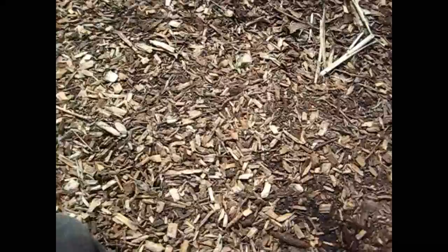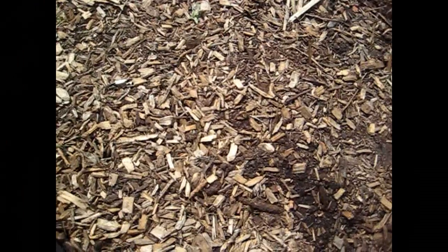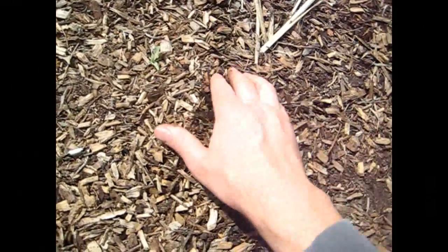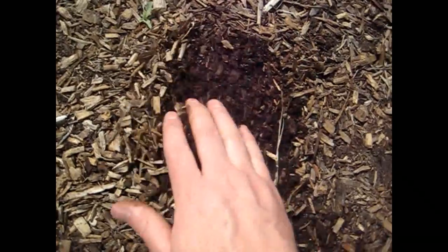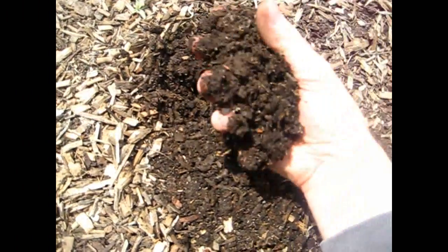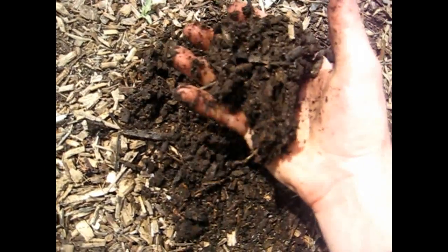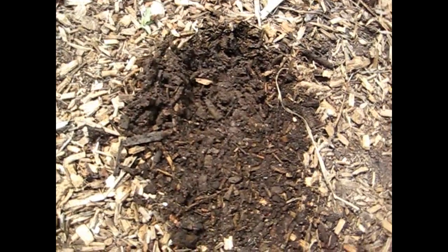Coming over a bit farther, these were the same wood chips but I ran them through a chipper shredder to break them down, since the delivered ones were larger. If you pull back here, you immediately get into a richer, deep dark soil — very well decomposed for less than one year, with a nice amount of plant matter. It's been working very well.